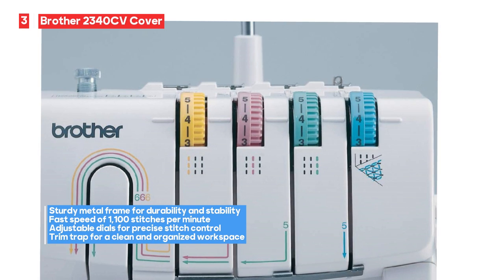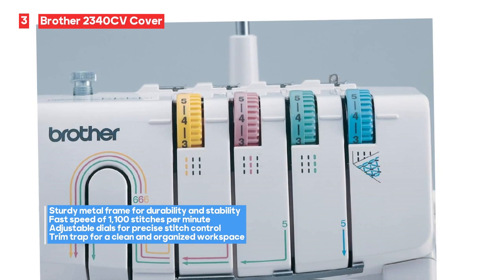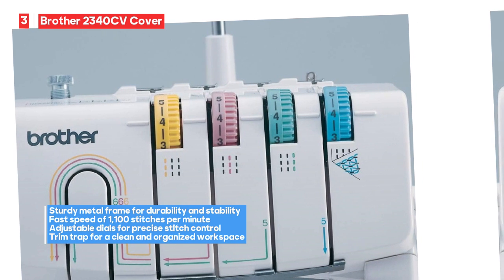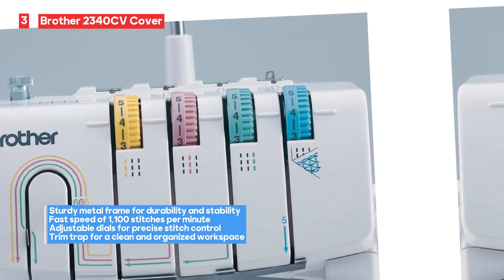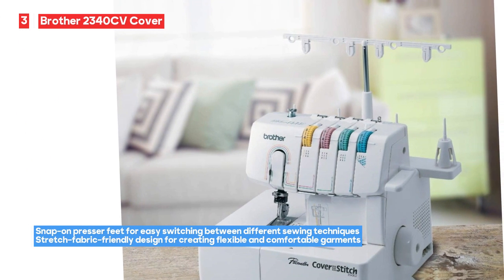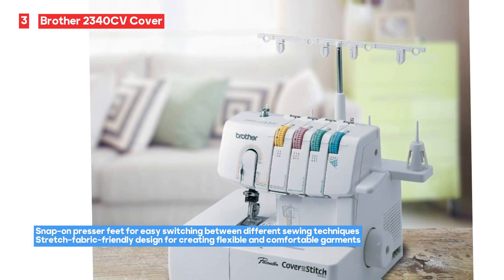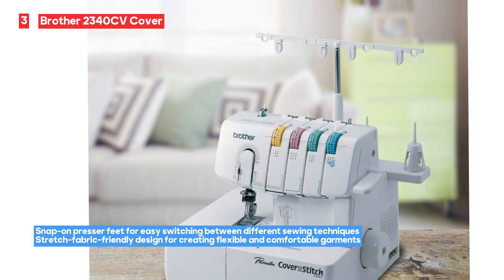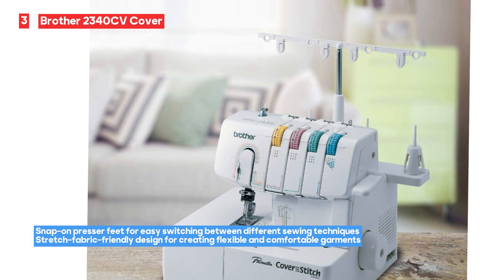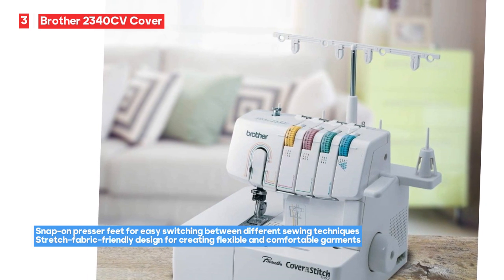The machine comes with a trim trap, which helps keep your workspace clean and organized. Additionally, it includes snap-on presser feet, making it easy to switch between different sewing techniques. However, it's important to note that the Brother 2340CV may not come with an international warranty, limiting coverage to specific regions or countries. Some users have reported unreliable customer service, which can be frustrating if you encounter issues. It's advisable to explore local service options or seek support from authorized dealers.